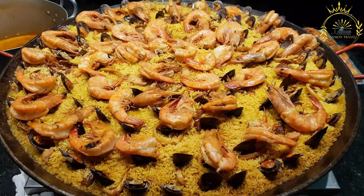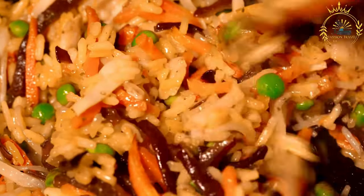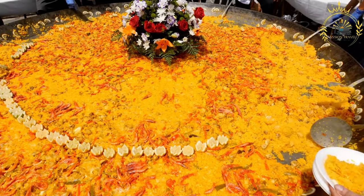Arroz con pollo is a hearty and flavorful dish that's perfect for family meals and gatherings. It combines the delicious flavors of chicken, rice, and vegetables with a blend of aromatic spices, creating a satisfying and comforting meal.